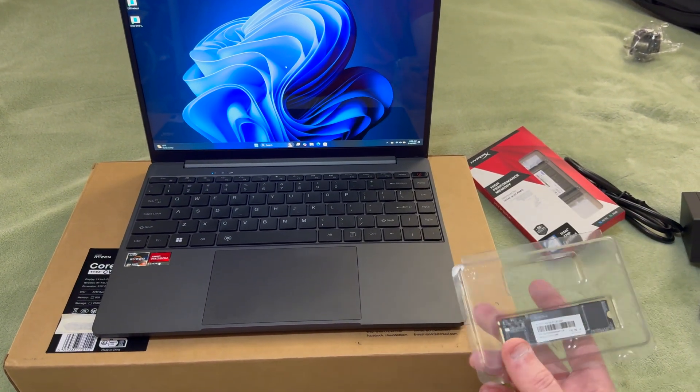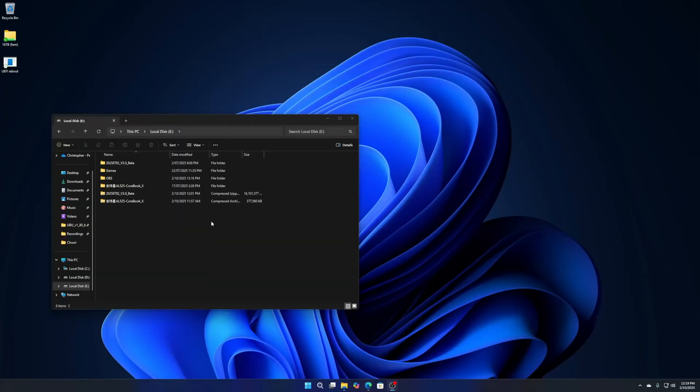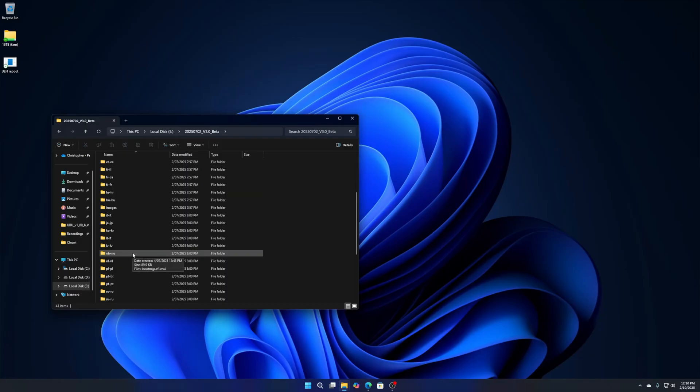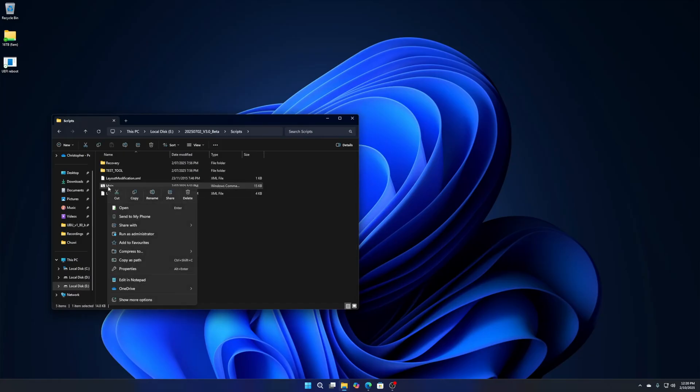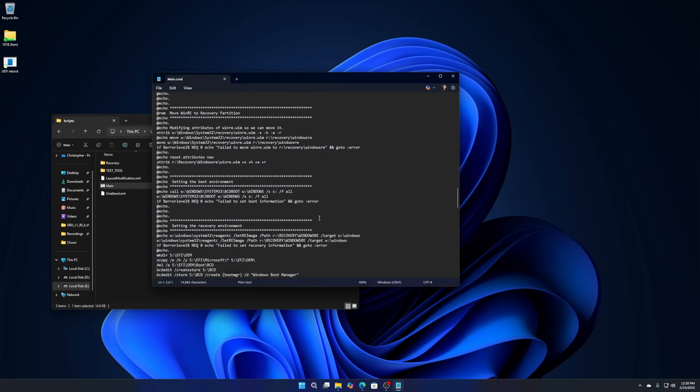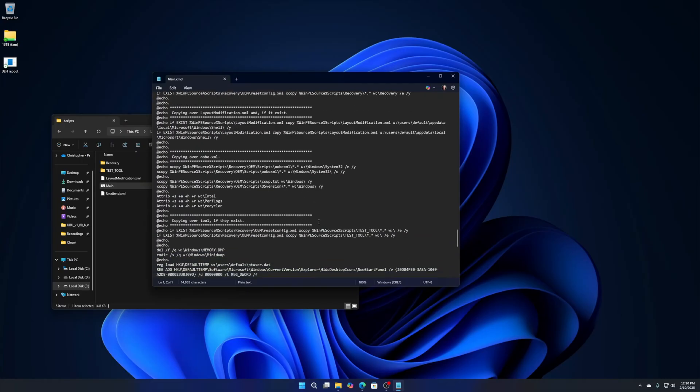Go to the Chuwi support website, download section, put your serial number in, and download the OS as well as the drivers. You should get two zip files — extract those. You can get the chipset and graphics driver direct from AMD, or install the bundled ones. The main one to worry about is the HKIO driver. After that, go into the OS recovery folder, then go to Scripts, right-click the script, click Edit, and scroll down to find the section about the power utility.